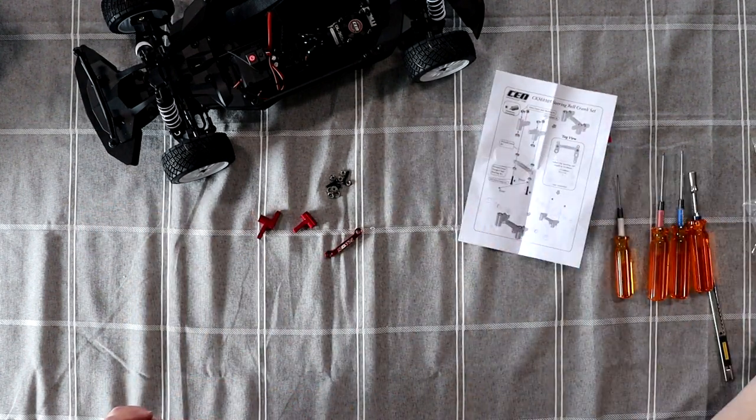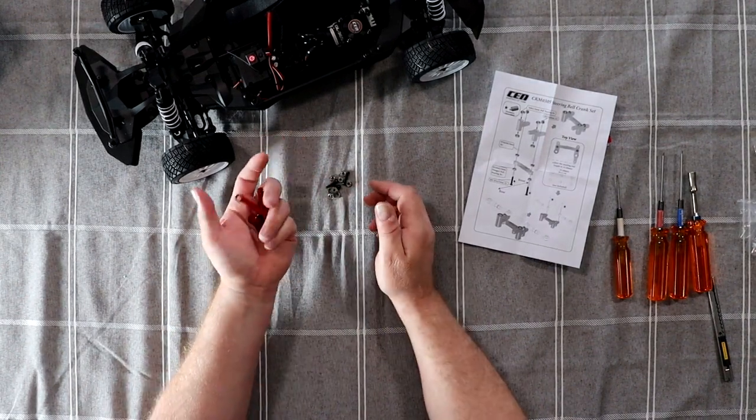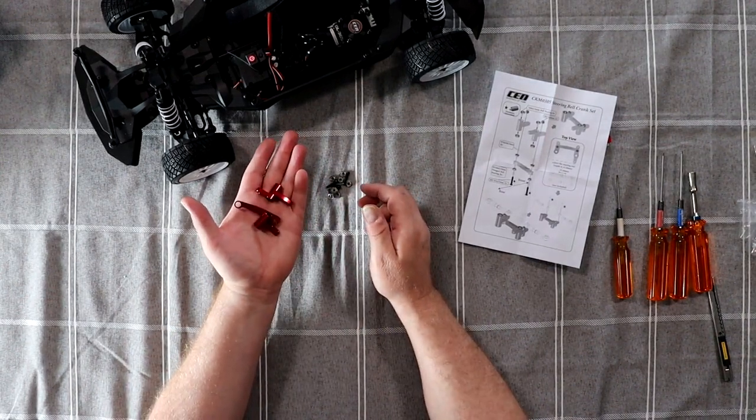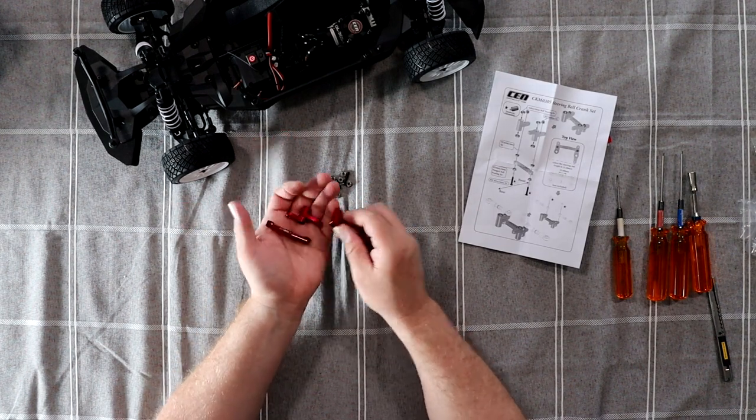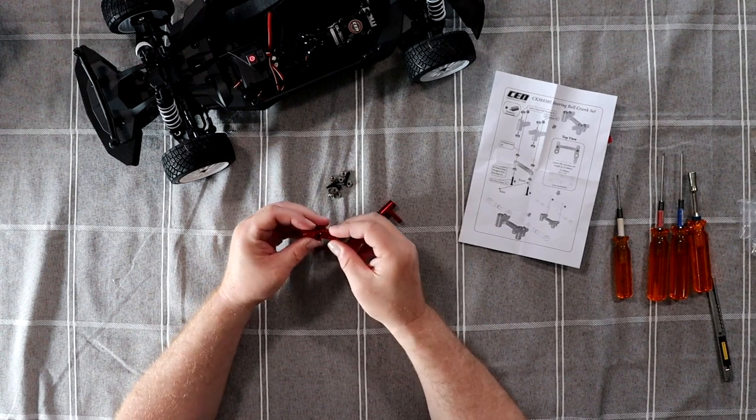I do love that they didn't pack everything in one bag. You might be asking why — because all these parts, after going around and around in the packaging, would be all damaged. They did not do that. Good job.